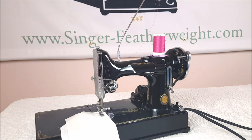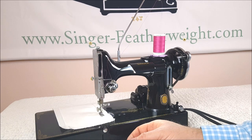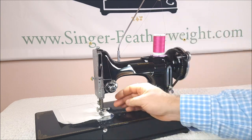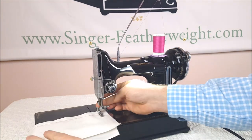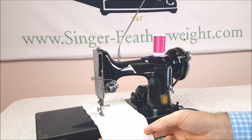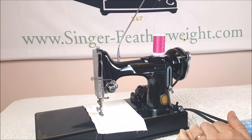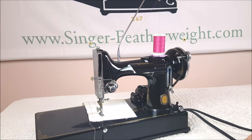Now let's contrast that with using a thread stand. The thread spins off here without causing any resistance or jumping around. No matter what speed I go at, it's not creating a great amount of tension — this is not bouncing around. Even if I go fast, it doesn't change the way that the thread feeds off of the spool.